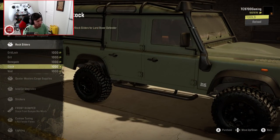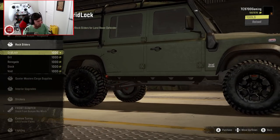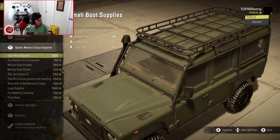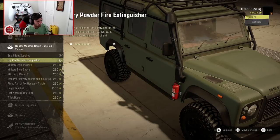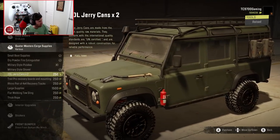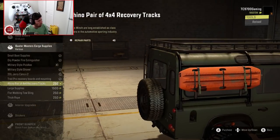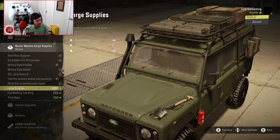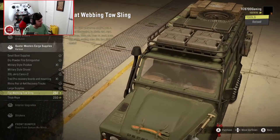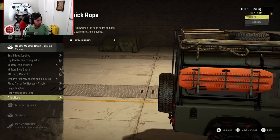Rock sliders — wow, there's a big variety to choose from. I really like the Gridlock ones, those look really good. Cargo supplies include Small Boot Supplies, Fire Extinguisher, Pickaxe, Shovel, 20 Liter Jerry Cans times 2, Recovery Boards, Rhino Recovery Boards, Large Supplies up top with another spare tire, Flat Webbing Tow Sling, and a thick rope that can wrap around the roof rack itself.